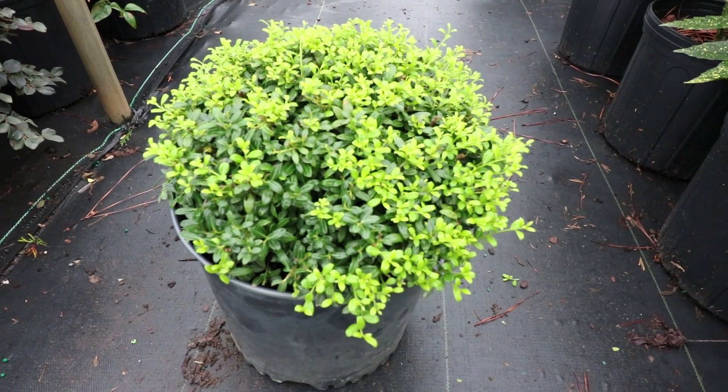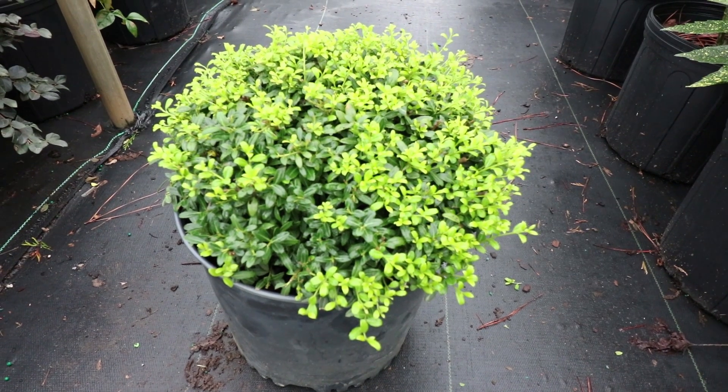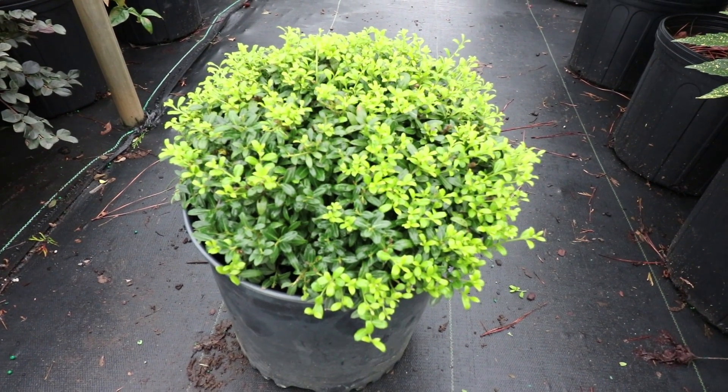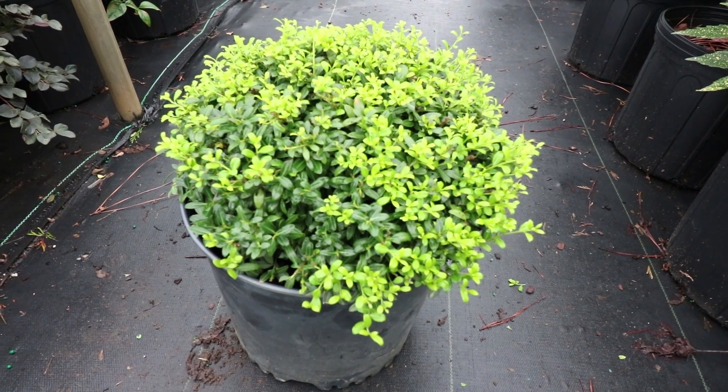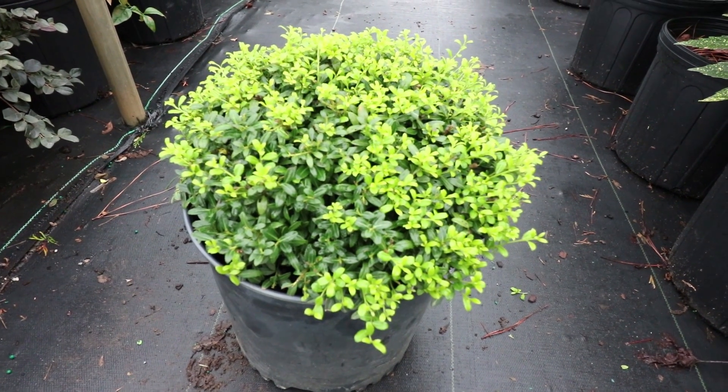This is Soft-Touch Holly, a low-growing evergreen shrub. It is a newer variety of Japanese Holly and it's much more compact than Helleri or Compacta, and it's become very popular very quickly.